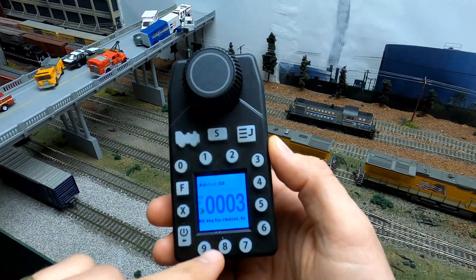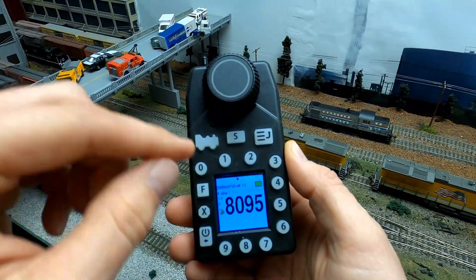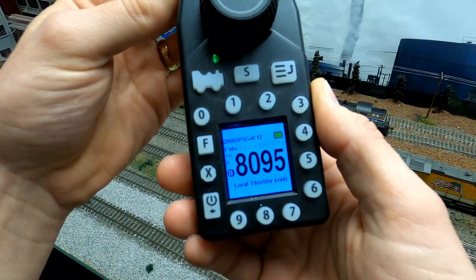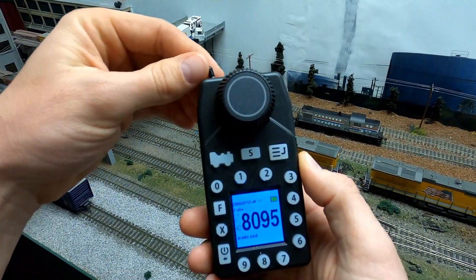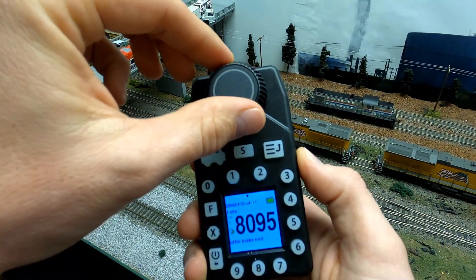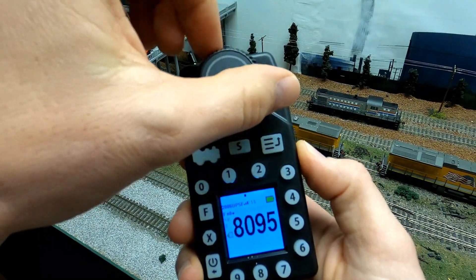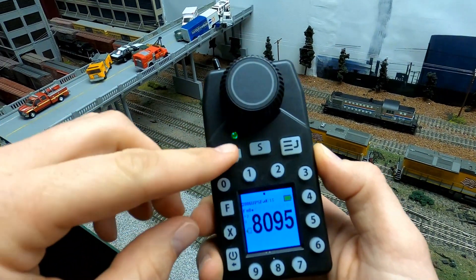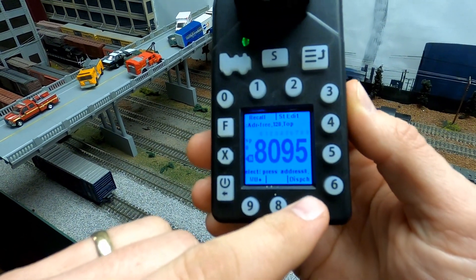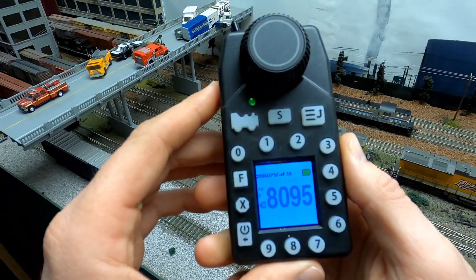We're going to start by pressing the loco button, typing in cab number 8095, then press the loco button again. You can see that the toggle switch changes the direction indication on the front — that's how we change direction on this throttle, using the toggle switch at the top, just like the original UT4s. Whenever I dial that up to reverse, it operates the locomotive in reverse. To dispatch this locomotive, press the loco key, then the menu key — it brings up the menu at the bottom, and press the soft key underneath Dispatch.